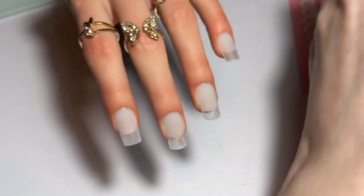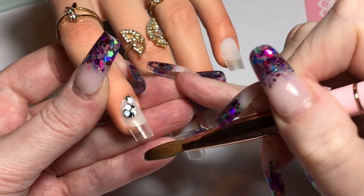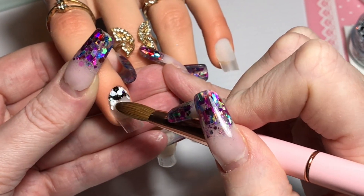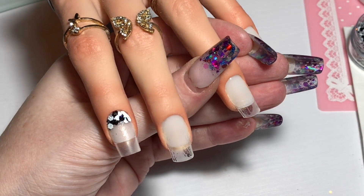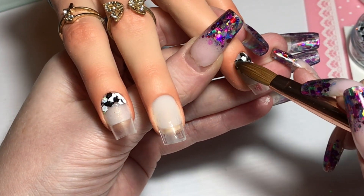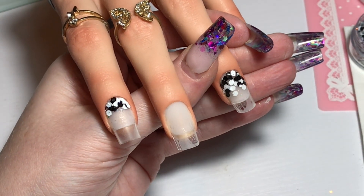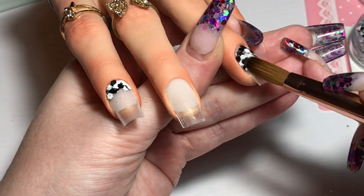I absolutely love this glitter — I think it's too pretty to be a Bah Humbug kind of glitter. As I said, I'd already done my thin clear base off camera, and I'm going in now with that beautiful Humbug glitter. It's sort of a matte black and white mix with some holographic silver in it. I'm doing a little bit around the cuticle on the index finger, and I'll also do it on the pinky, and on the ring finger I'm doing a full nail of that glitter.